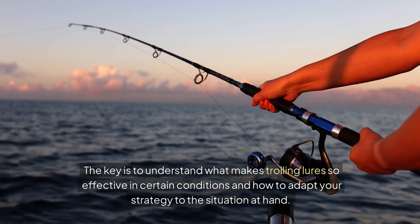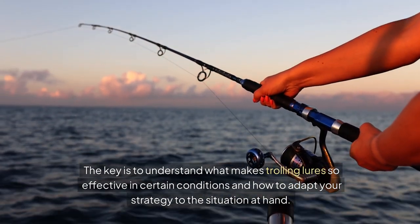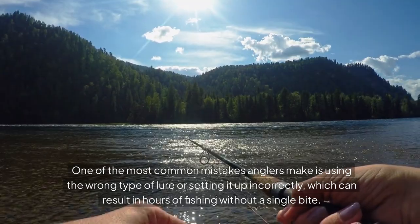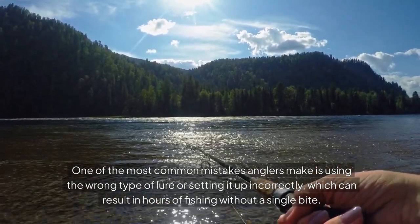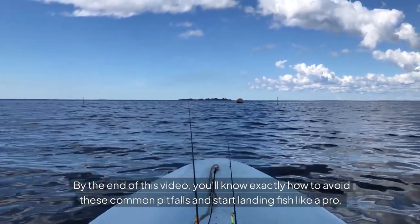The key is to understand what makes trolling lures so effective in certain conditions and how to adapt your strategy to the situation at hand. One of the most common mistakes anglers make is using the wrong type of lure or setting it up incorrectly, which can result in hours of fishing without a single bite. By the end of this video, you'll know exactly how to avoid these common pitfalls and start landing fish like a pro.